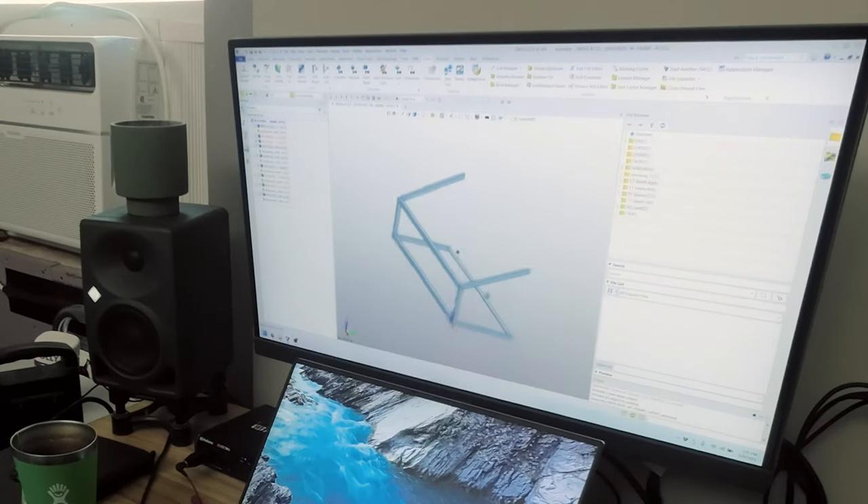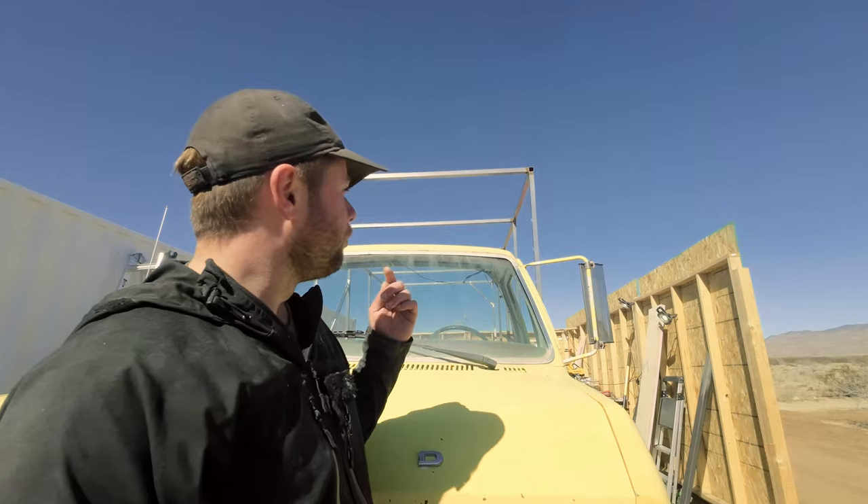I'm gonna do the attic thing. I think it's time for that to just get done, and today's a great day to do it. What's in the computer right now is kind of a placeholder. I've got to measure that.